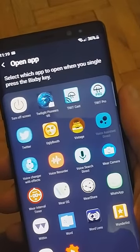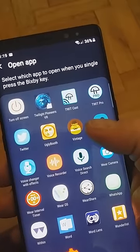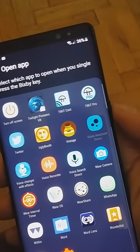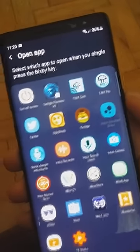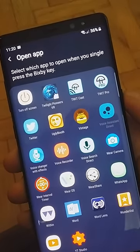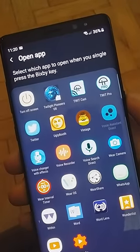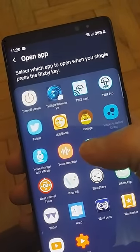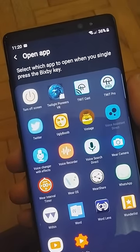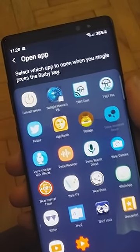There are two options here. You can either assign voice assistant direct — this app — which will bring up voice assistant on the single press, but it will still bring up voice search if you press it twice. There's the other option: voice search direct on single press. And if you press the button twice, it will take you to voice assistant.